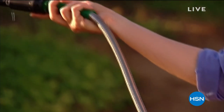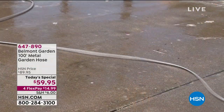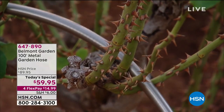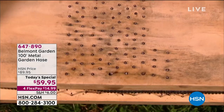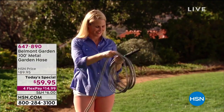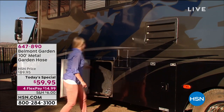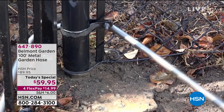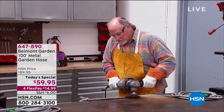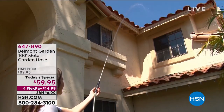What you're seeing right there is the Belmont Garden 100-foot metal garden hose. Why is this a Today's Special? Mainly because you can't break this, you can't crush this. If it gets kinked, the water still comes out. If you have a long way to go, you've got 100 feet to work with. It's easy to move because it's not nearly as heavy as traditional garden hoses. You can't cut it, you can't saw it — it is virtually indestructible.